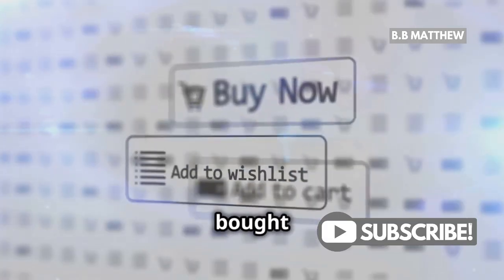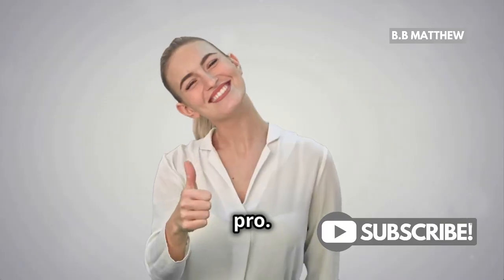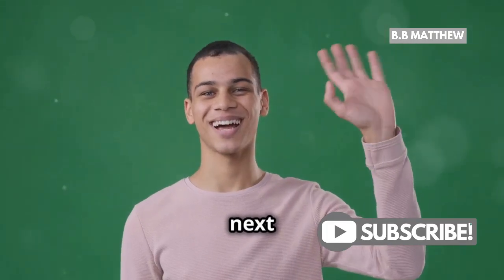And that's it — you've just bought XRP on Coinbase! It's really that easy. Now you're one step closer to being a crypto pro. Thanks for watching and happy investing. Don't forget to like, subscribe, and hit that notification bell for more crypto tips. Catch you in the next one!